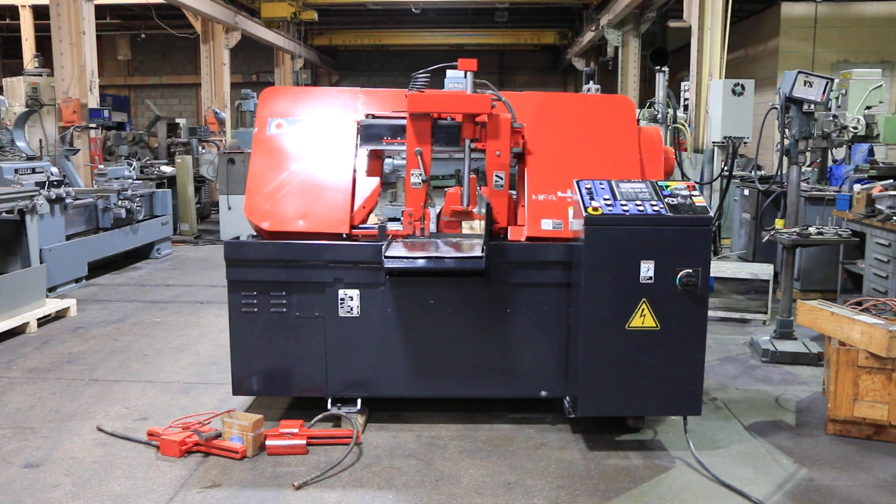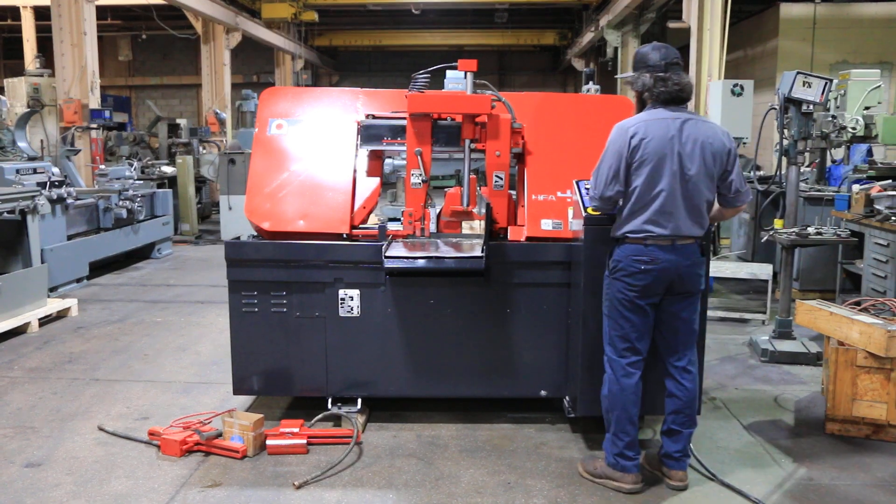We have an Amada HFA-400W automatic horizontal bandsaw. It has 16 by 16 capacity, serial number 45750074. Machine was new in 2004. We're going to run her for you.